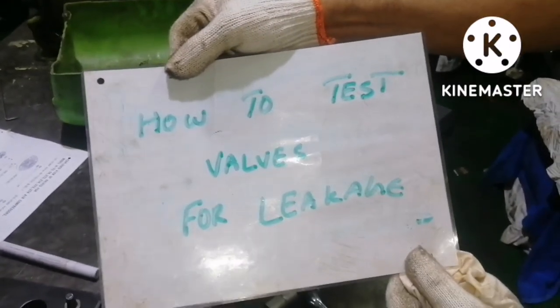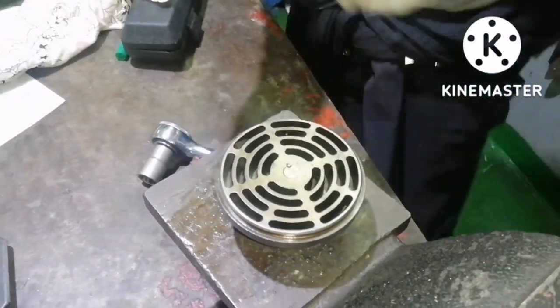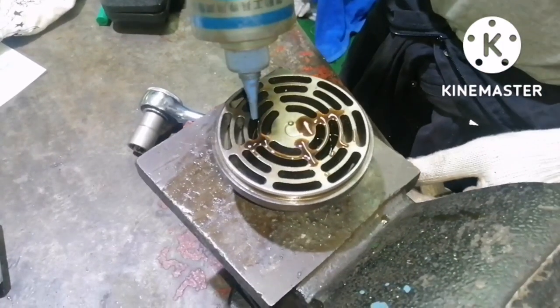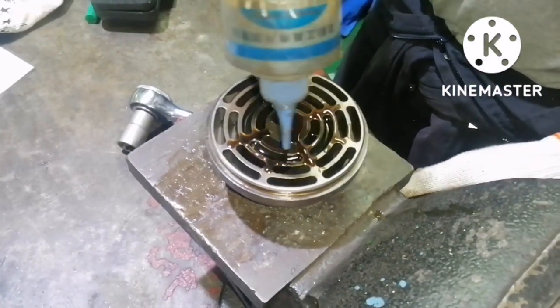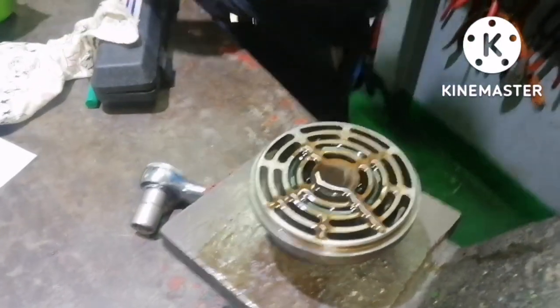After you complete overhauling your main air compressor valves, you have to do a leak test to ensure the valve is holding and not leaking. To do that, all you need to do is pour some diesel oil on top of the valve.